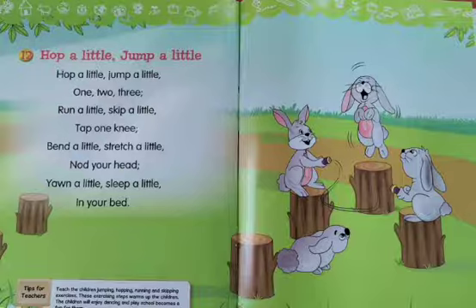So children, this is a warm-up exercise. You should always do these warm-up exercises. You should jump, hop, skip, bend. So do this. Children, do practice this rhyme with action. Thank you. Have a nice day. Bye bye.